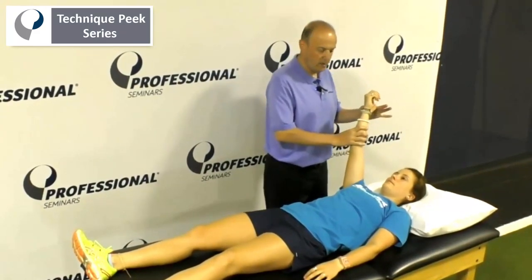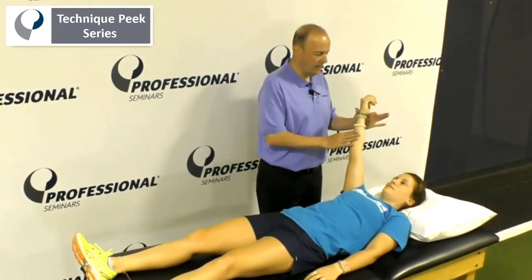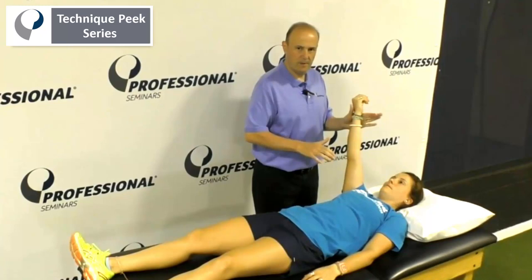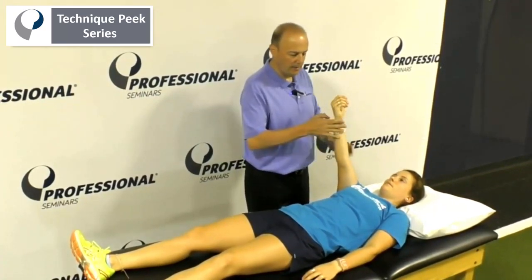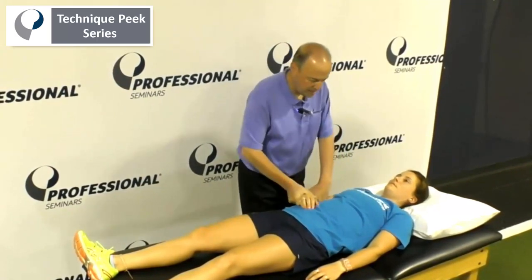Then we're going to do serratus — serratus anterior. They have upper fibers and lower fibers. Hold your hand there like a karate chop towards that hip, right there. Push — don't only push it down for the lower fibers. Come down a little bit and don't only push it up for the upper fibers. Good. So that's serratus.